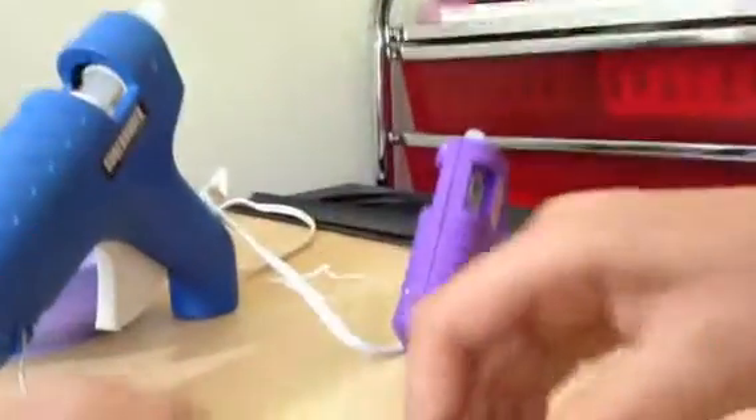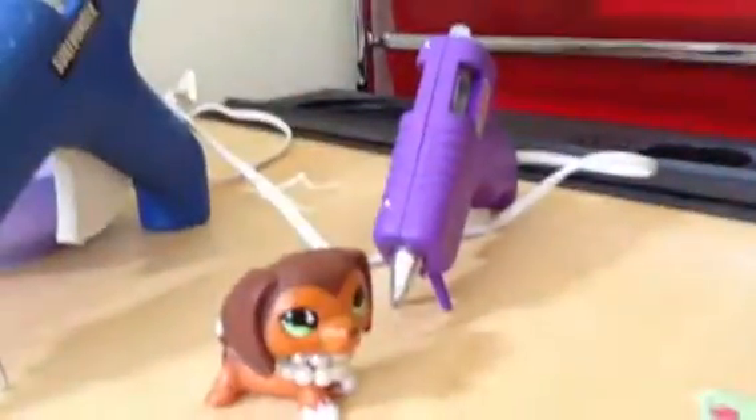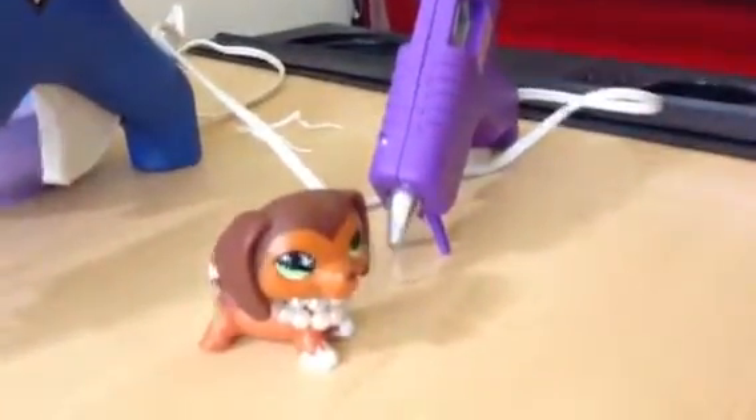Once it is dry, you're going to take some of the cotton stuffing — it's gigantic — and take some out. You're going to do it little by little and stuff it in the side that you left open. You won't need that much because it's tiny.